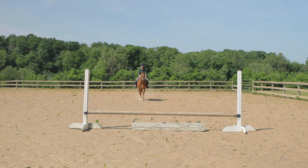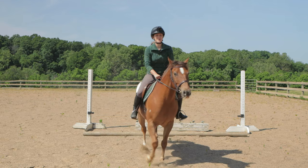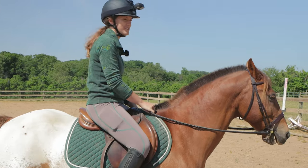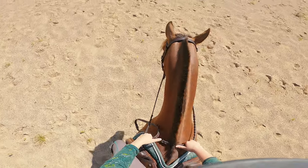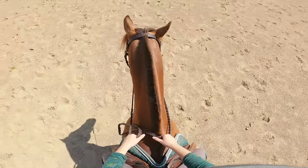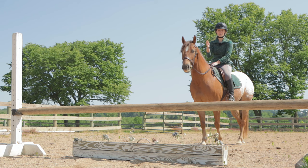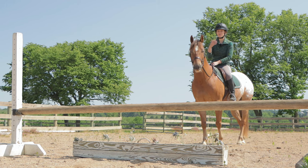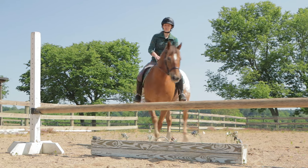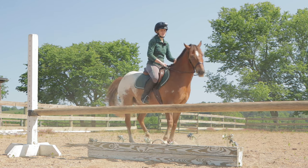Good boy! This is the next hole up. Oh gosh, oh no — I knocked it down on the second try. That was totally my bad; I totally rushed him. Second attempt — and I bet he's gonna jump this big because he does not like hitting jumps. Good boy! I think it's probably two feet or two-three, and Tucker is feeling good. He wants to move around — I think he's enjoying this and he's getting pretty forward. I think he knows the jumps are going up.